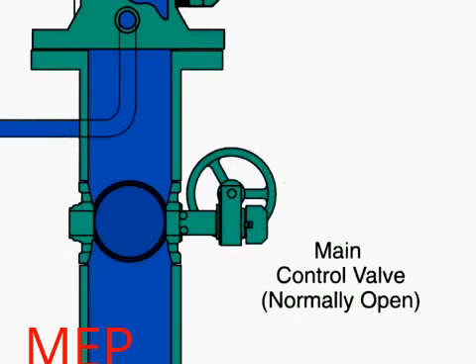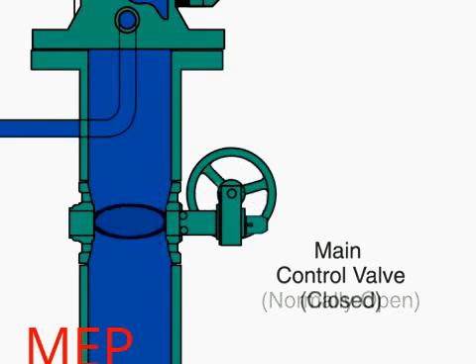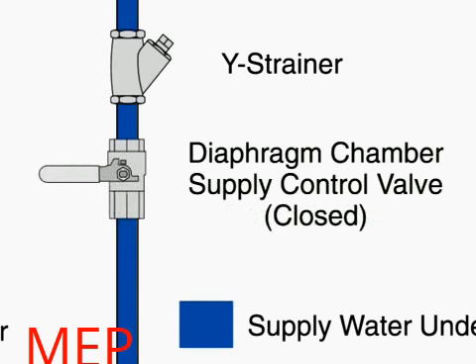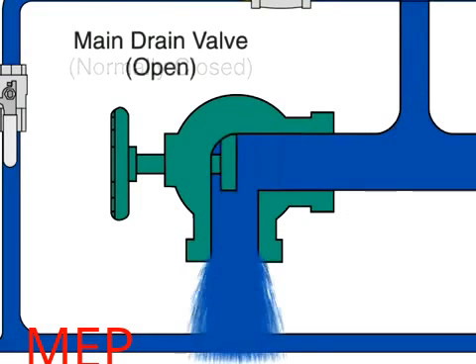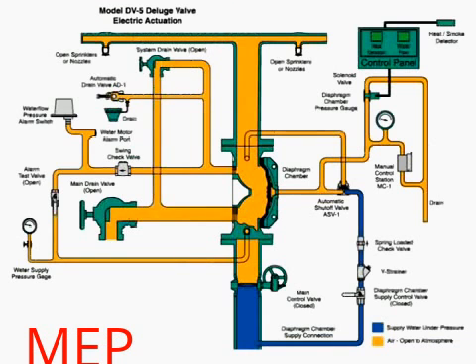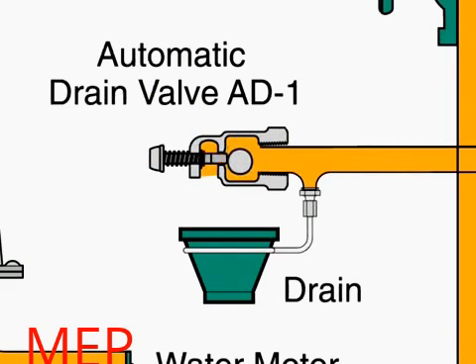To reset the valve after the fire is under control, the main supply valve is manually closed to shut off the water supply, and the diaphragm chamber supply valve is also closed. Then, the main drain valve and all auxiliary drains are opened to drain water from the system. Once the system stops discharging water, close all drains except the main drain valve. Depress the plunger of the automatic drain valve to verify that it is open and the system is drained.